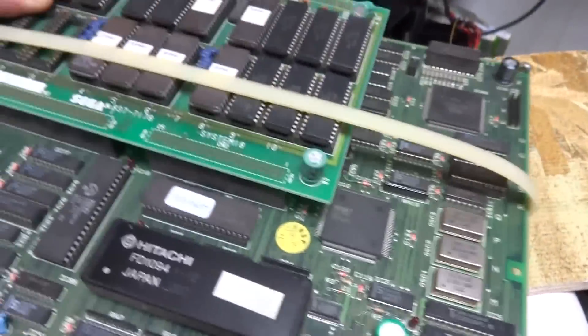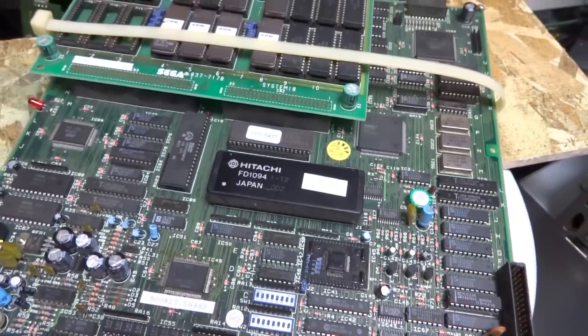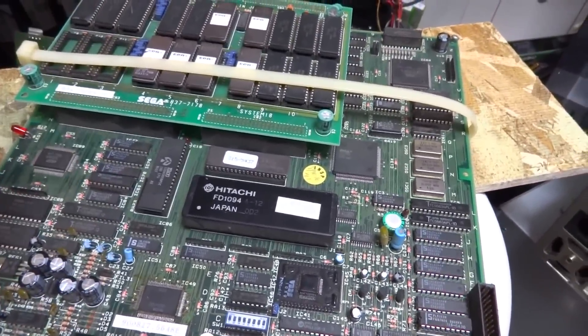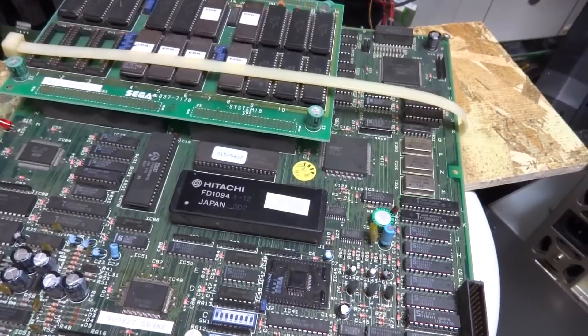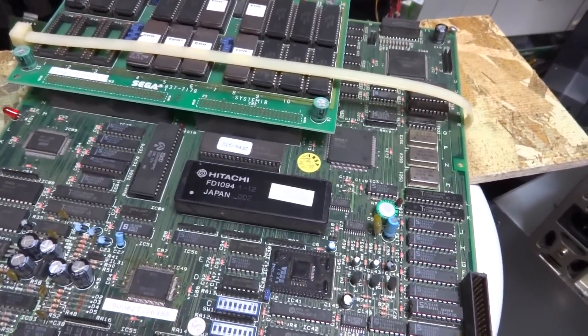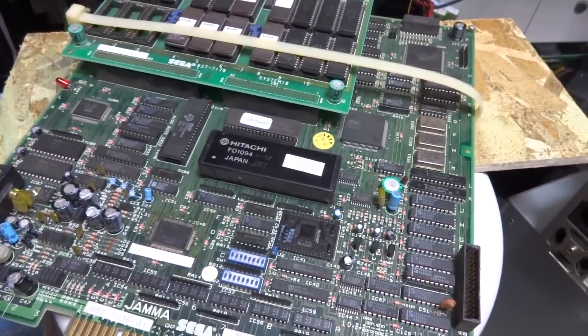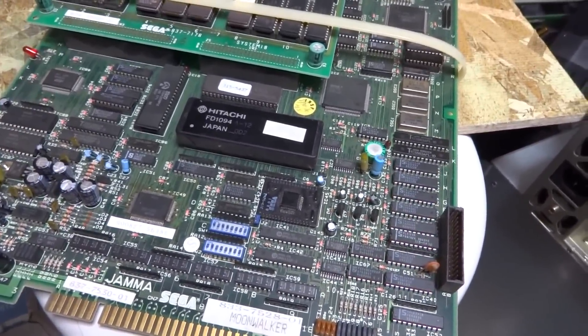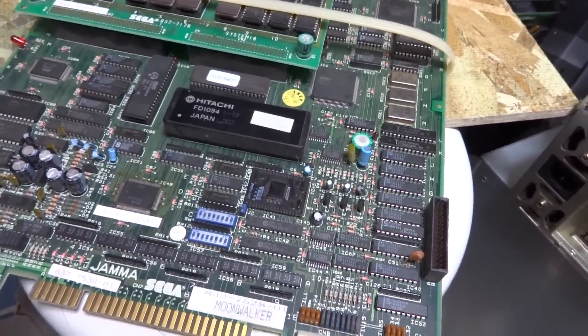I tried to plug this thing in and it came on for about a split second and just started glitching out super bad. To avoid making this thing any worse than it is, I just turned it off and I'm not going to try and turn it back on until we get all this stuff cleaned up and replaced.